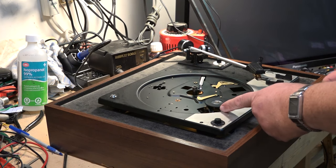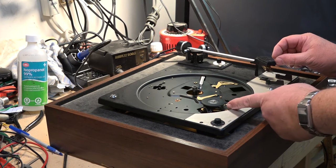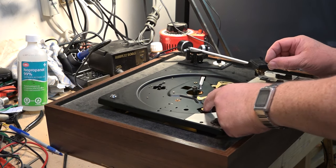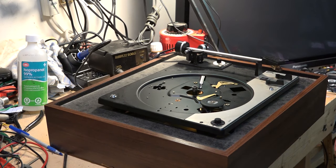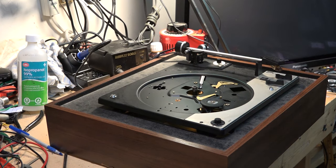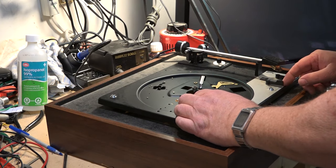Looks like we've got some grease — maybe that's sticking here, see that. So the first thing I'm going to do is lubricate this, and then we might have to put some rubber renew on this tire here depending on whether it's sticking or not, but we've got a mechanism that's getting gummed up on this one.